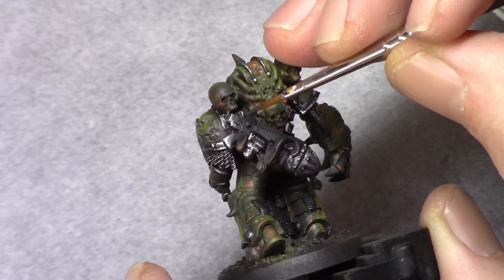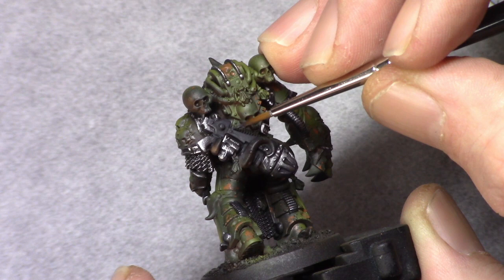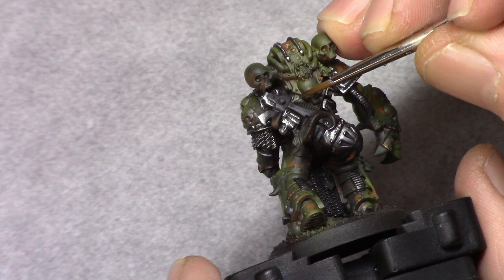Once the non-oil has dried I go back to anthracite gray and I apply an edge highlight. This can be a pretty thick edge highlight because it will be followed by a next edge highlight which will be a bit thinner. Then I make a mixture of one part anthracite gray and one part white and apply that next edge highlight in a thinner manner than the first.